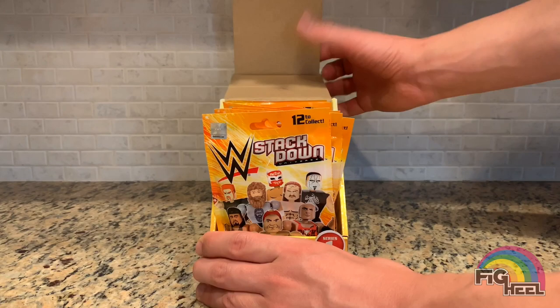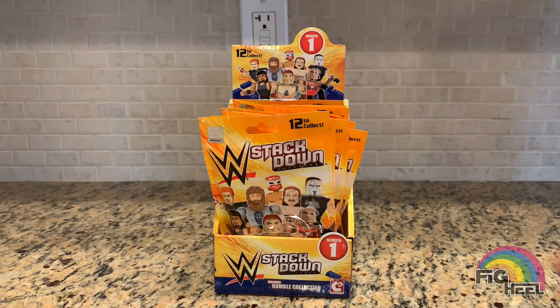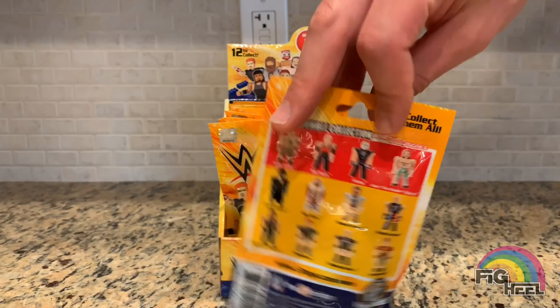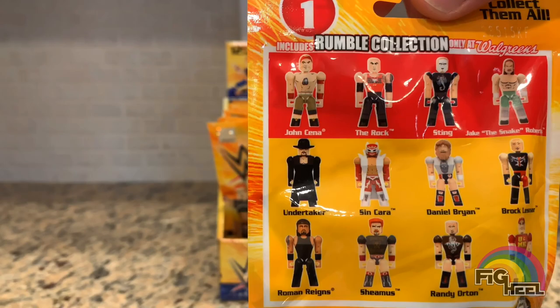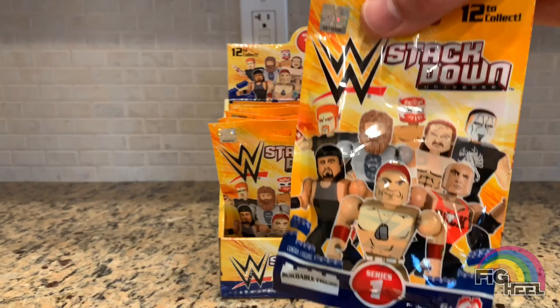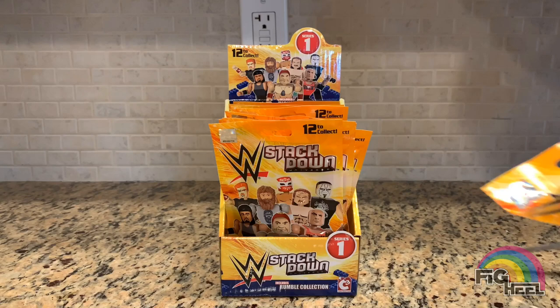The box pops out into a cool little display case, so we'll leave that up. In the back you can see the whole crew: John Cena, The Rock, Sting, Jake the Snake, Undertaker, Sin Cara, Daniel Bryan, Brock Lesnar, Randy Orton, Sheamus, and Roman Reigns. This is the rumble collection — the ones that were exclusive to Walgreens.